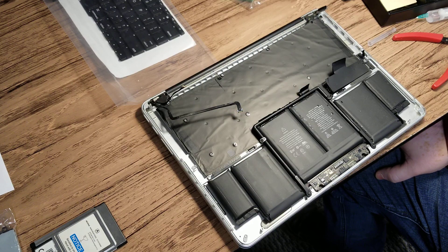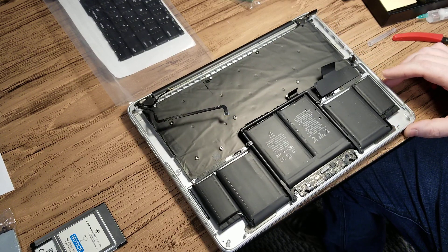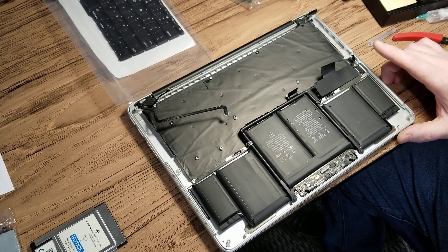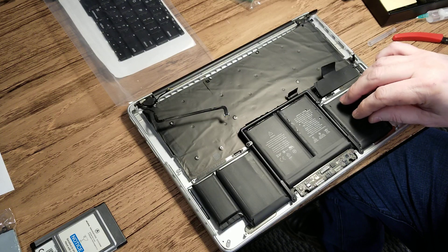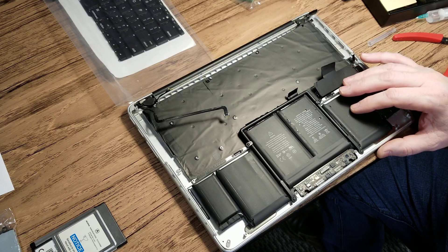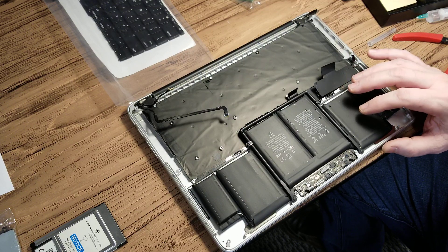I was researching online and what I found was nothing useful. You can buy some kits that allow you to dissolve the glue and then take it apart. But I was thinking there is a way to do this without having to buy any special kits.